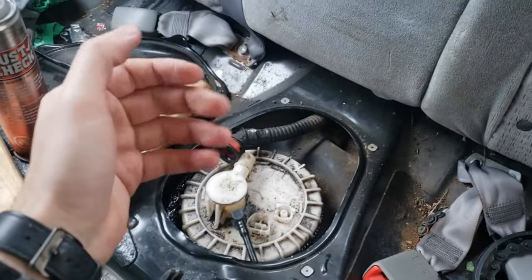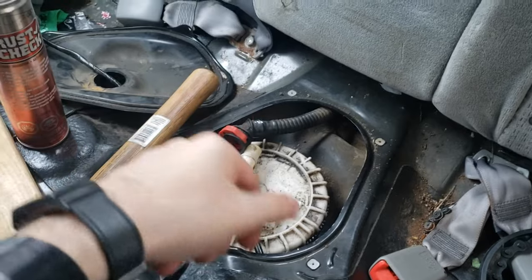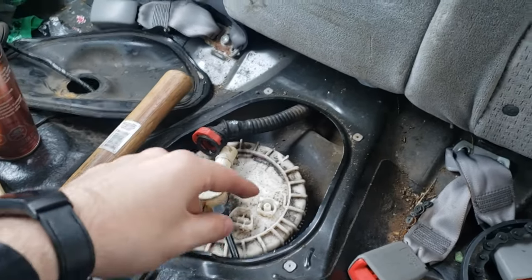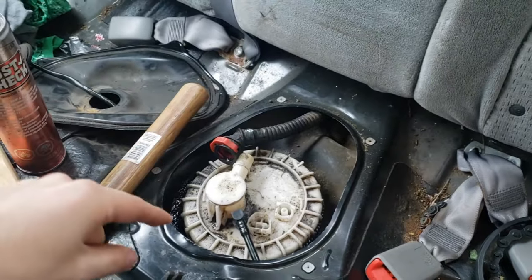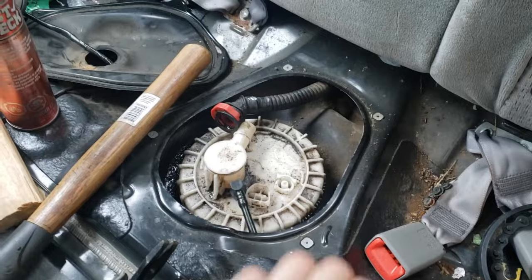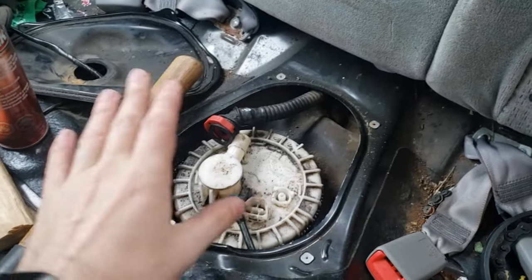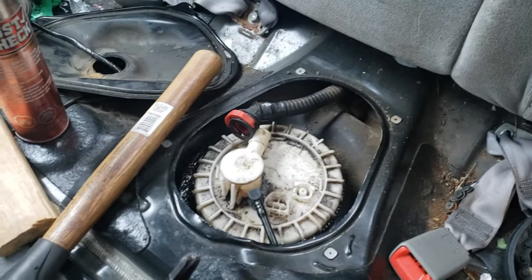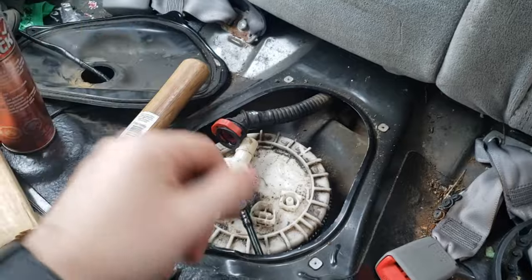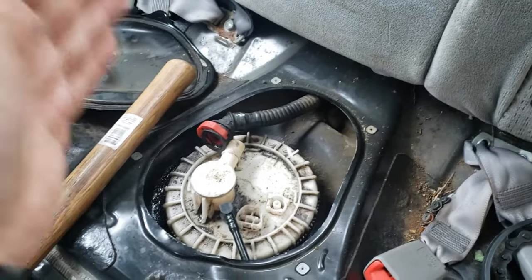Today we're talking about the lock ring. I'm changing the fuel pump in the 2008 Toyota Corolla, and I decided to make a video about just the tools I was using to try to remove it. There are so many different techniques that people are telling you — chisel and hammer and so on — and they are a pain in the butt.